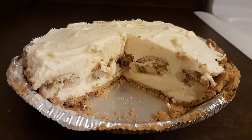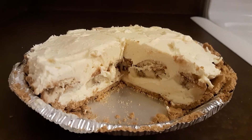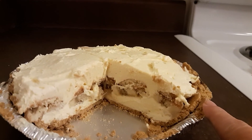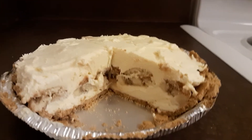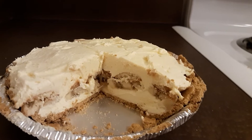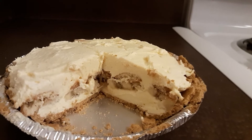My daughter and I decided we would do things different next time. You don't really need the richness of the graham cracker crust. It was good, but what I think I'll do next time is make this more like a pudding — put a layer of vanilla wafers on the bottom,